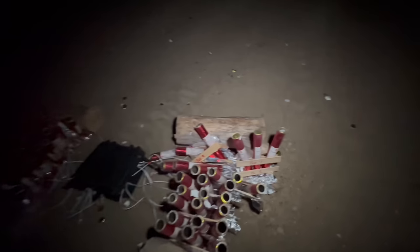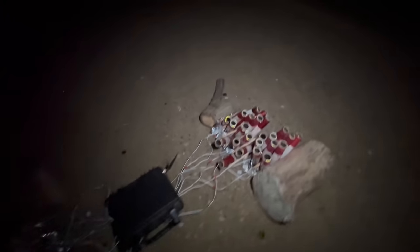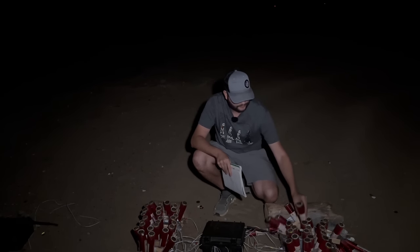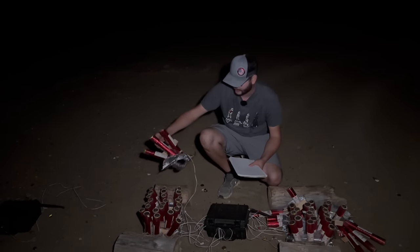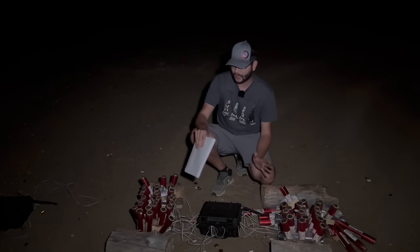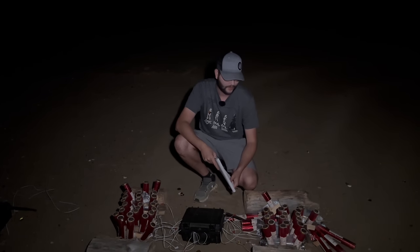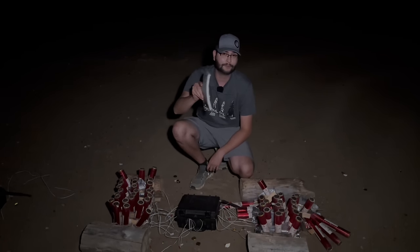Every single one of our single-shot comets went off tonight minus Q7, but we knew that was going to happen — we pulled it and we're going to hand-light it with a bit of green fuse and get you a shot of that before we end the video. A couple of takeaways: the shim method does not work — the hot glue just does not keep all three intact. But if any of you want to pick up these comets for yourself, click the link in the description. I may even have a coupon code — if I do I'll put that in the pinned comment — and you'll be able to get all of these for yourself if you have your 1.4G pro license.